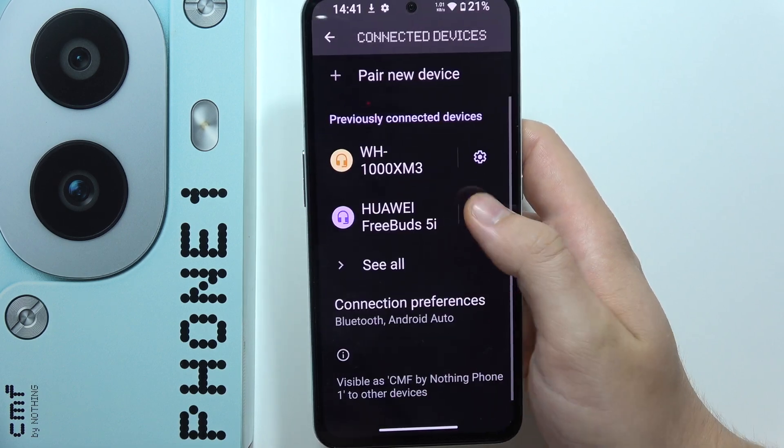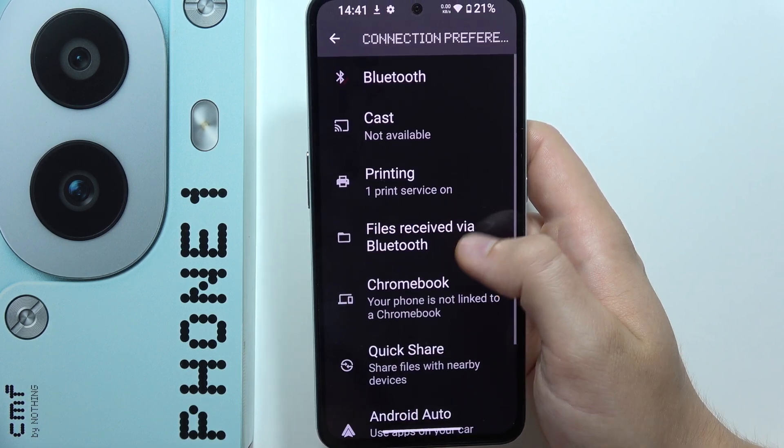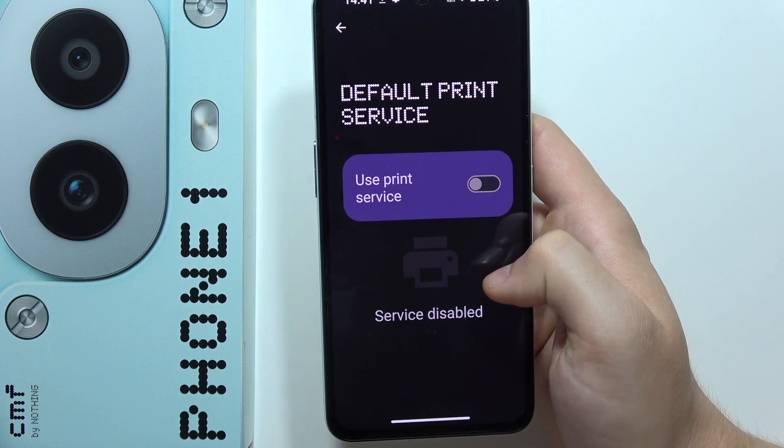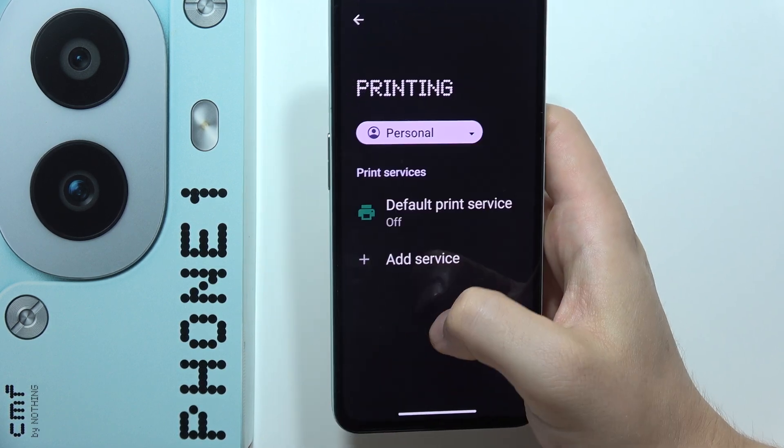Now move to Connected Devices, go to Connection Preferences, and then go to Printing. Make sure you switch off the Default Print Service, which is actually scanning for nearby printers all the time.